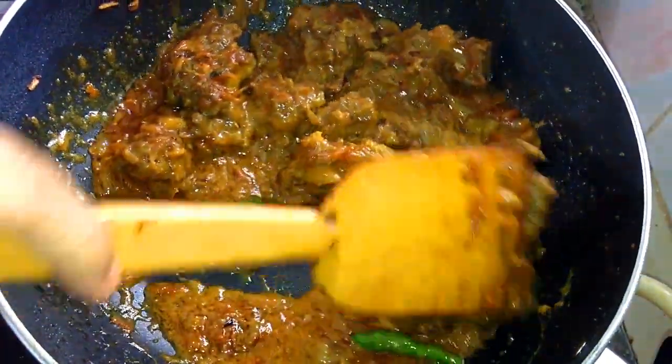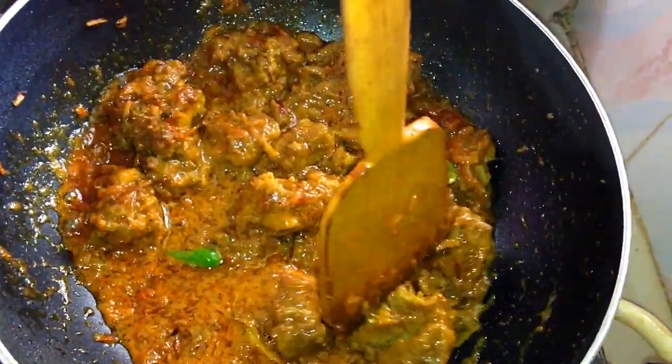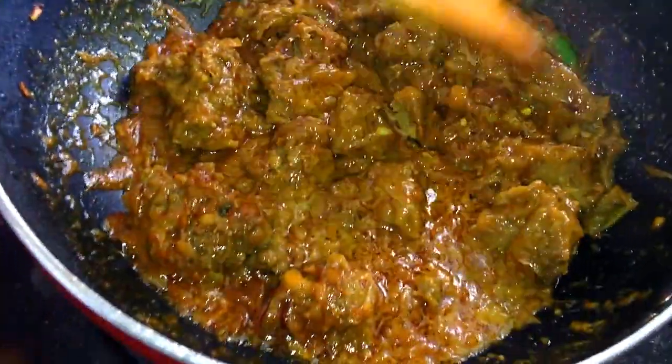Then take a bit of the pot and whisk with the rice. It's good to keep the rice together.